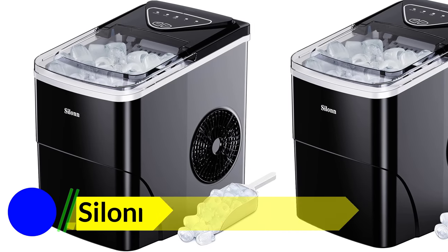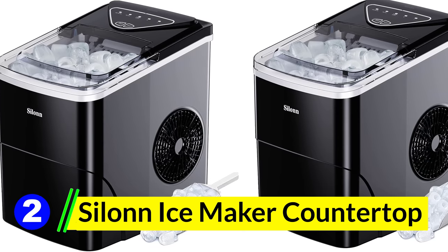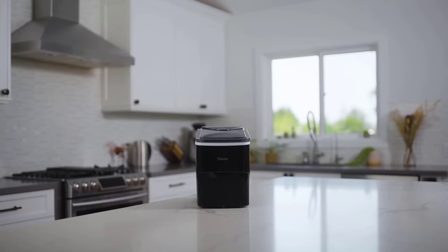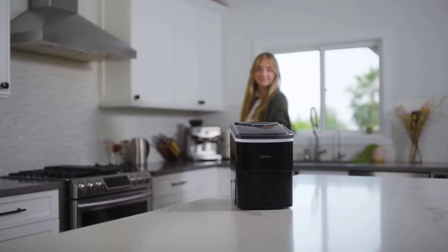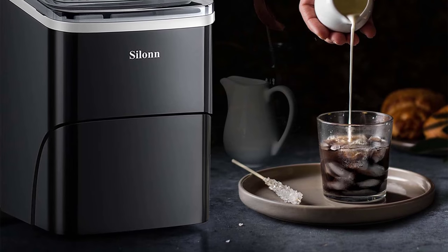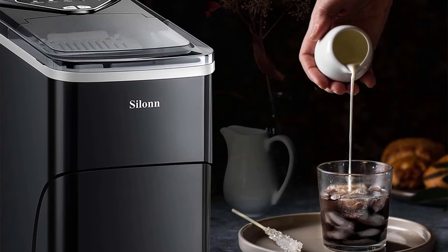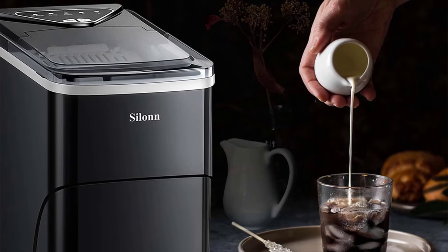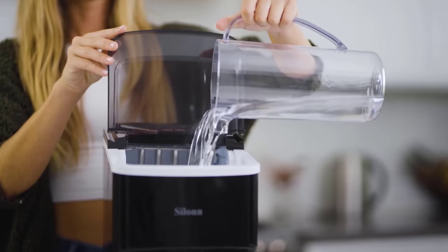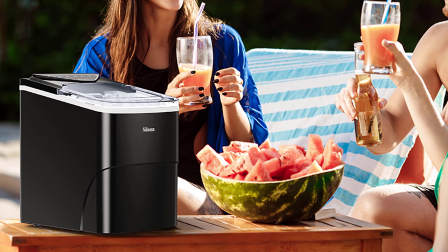Number 2: Silent Ice Maker Countertop. The Silent Ice Maker boasts a sleek and modern design that doesn't scream industrial, making it perfect for any kitchen, office, or bar setting. Its dimensions of 12.3 inches D x 8.7 inches W x 12.5 inches H mean that it won't dominate your counter space but will still get the job done — it's a balance of beauty and function. Constructed with a keen eye on durability, it feels sturdy and promises longevity. From its transparent lid to its intuitive control panel, every component appears to be of premium quality.